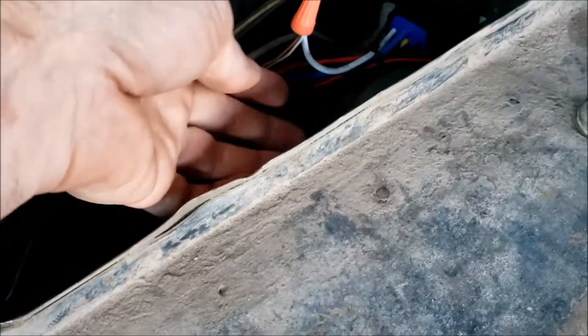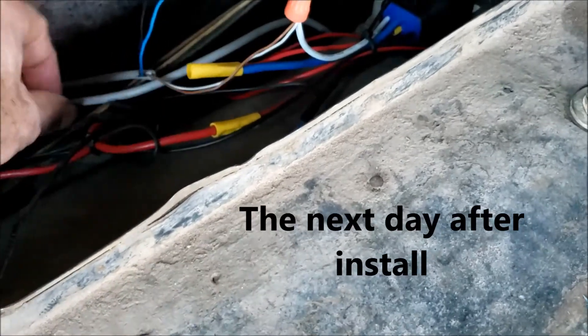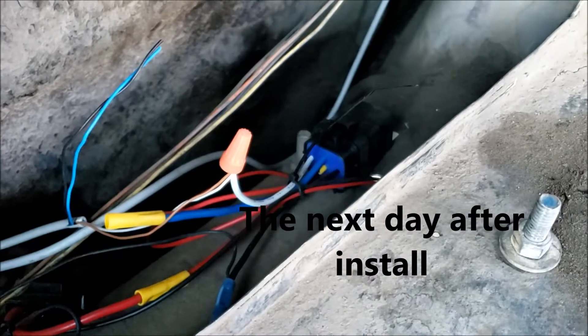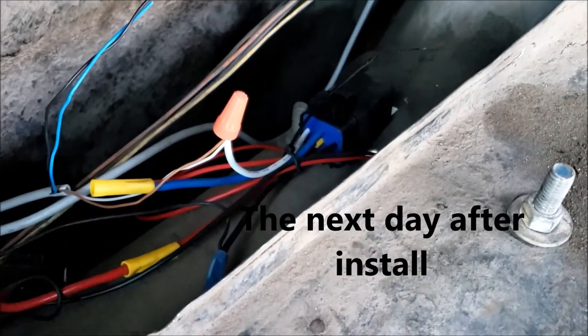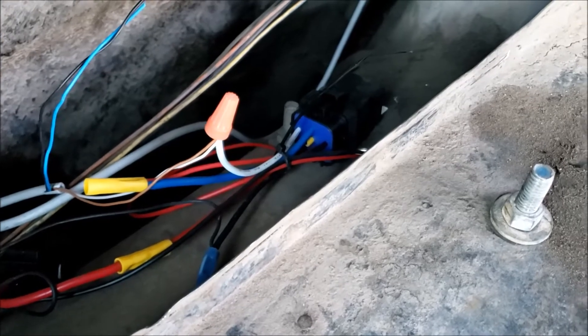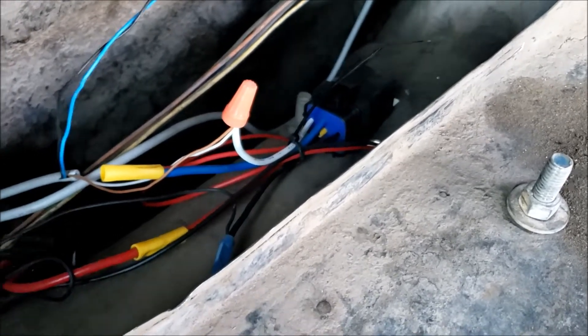The ground side of the relay runs through here and down to the battery disconnect underneath the two small posts. The idea is when I shut the car off, I can also shut this relay down and turn the fuel pump off. Let me show you up front.